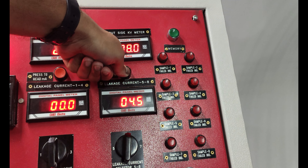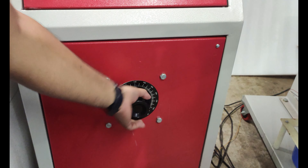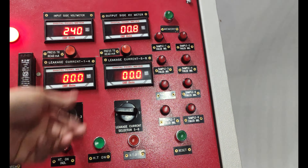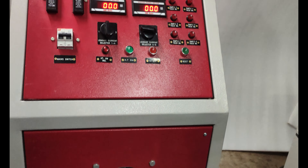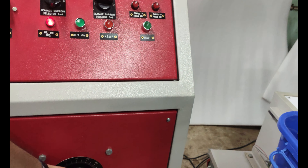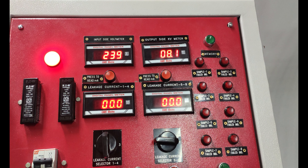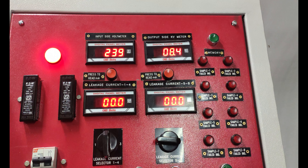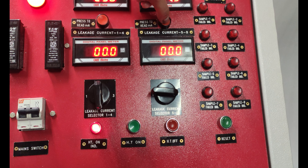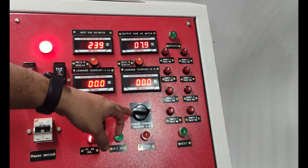To test the leakage current for glove number 7, we first decrease the dimmer to zero and turn the HT off. After that, we turn the selector to position 7. Now we can see the leakage current of sample number 7. We start the HT on push button again and increase it up to 8 kV. At 8 kV, this is the leakage current for sample number 7 under test. You can similarly test any sample — number 7, 8, 1, 2, 3, 4.